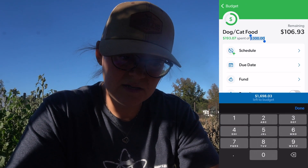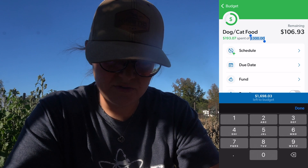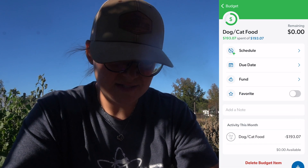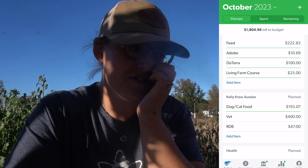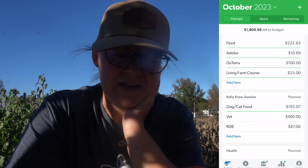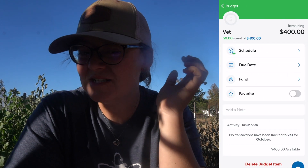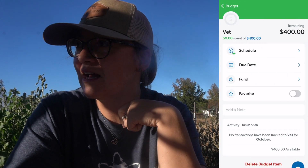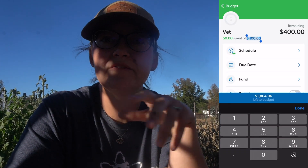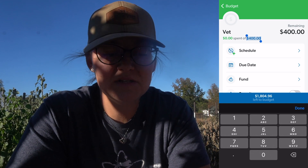Dog and cat food was cheaper last month, which is awesome — I had some major discount through Chewy and they marked it down, which was great. For the vet: I always put in $400. We took our litter of puppies for their first distemper vaccine and it's usually between $300 and $400, so I always put in $400 just to be on the safe side.